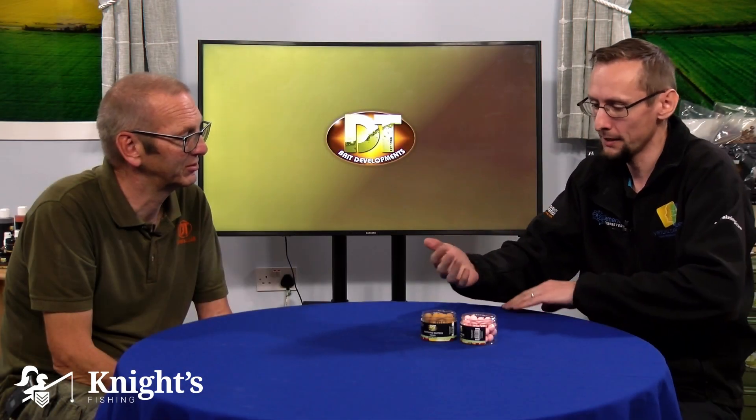I can already get that smell coming off of these, but again put the spray onto them. They're a good all-year-round bait, good through the winter if you're just using a single bait and fishing for that quick bite. Give them a good spray up with the bait spray to give them some extra attraction in the water. Your baits are going to be in longer over the winter through those long nights, so the more attraction you can get into it the better.